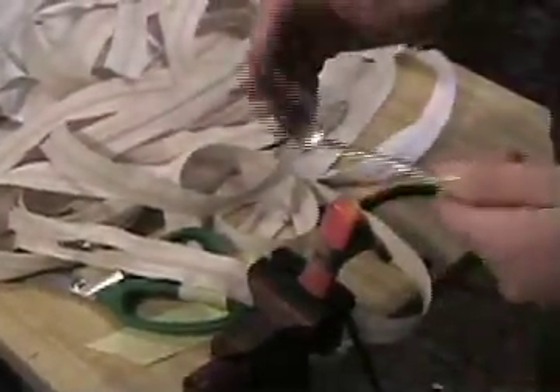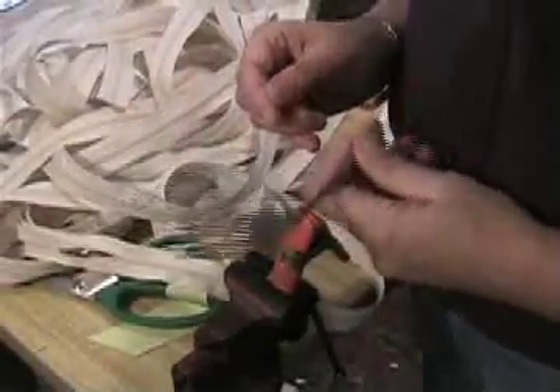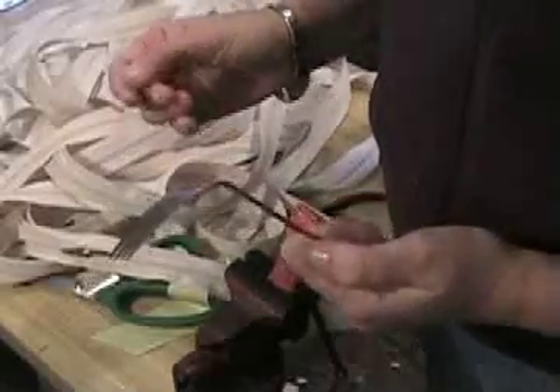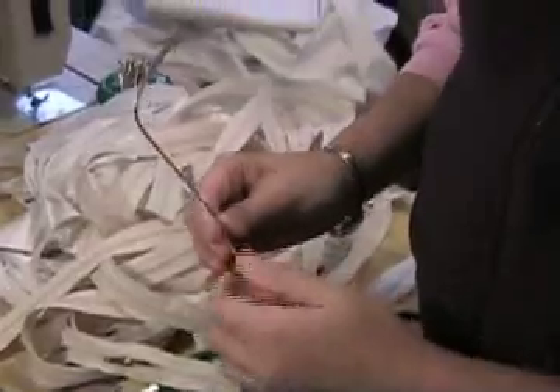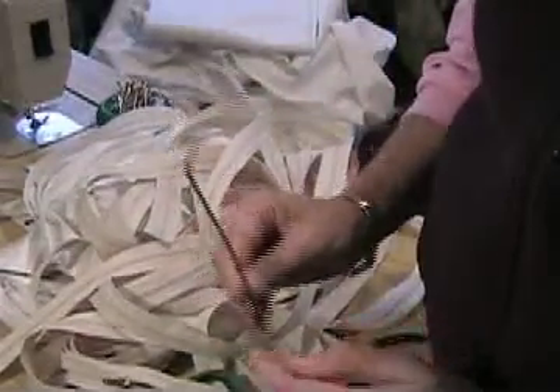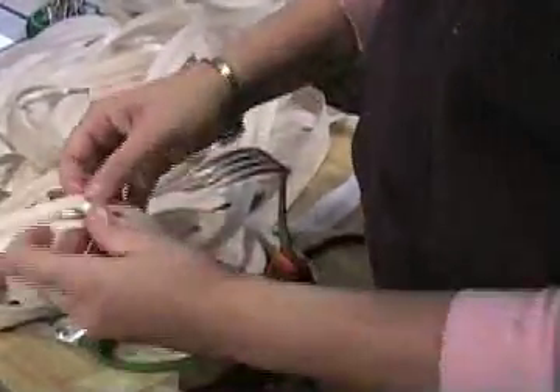Now I want to show you another way to do this, and this is using your handy-dandy fork that got stuck in the dishwasher, or maybe even in the garbage disposal. Basically what you want to do is take this fork and bend it at an angle like that, and then put it in a clamp, and this becomes your third hand.